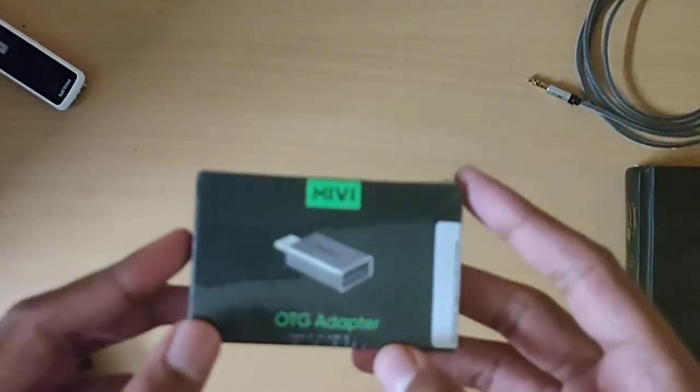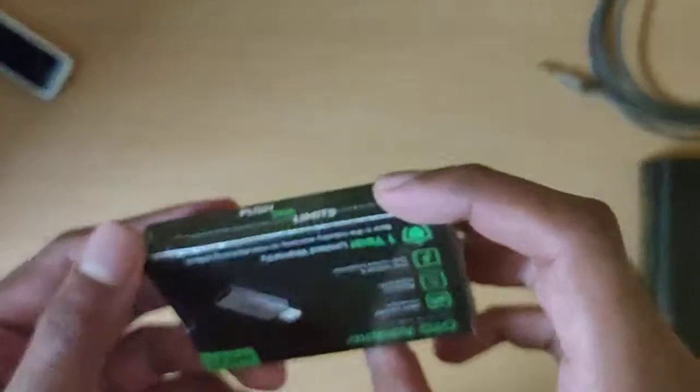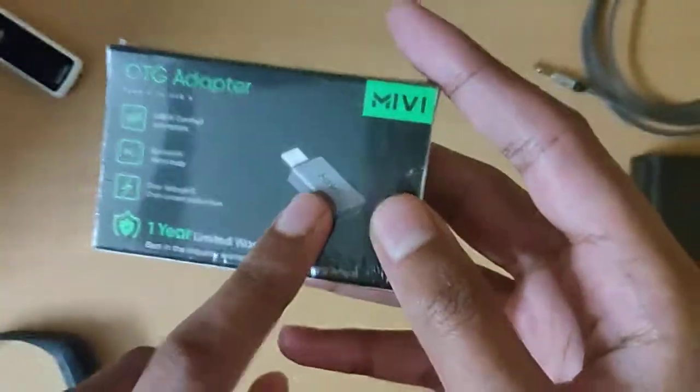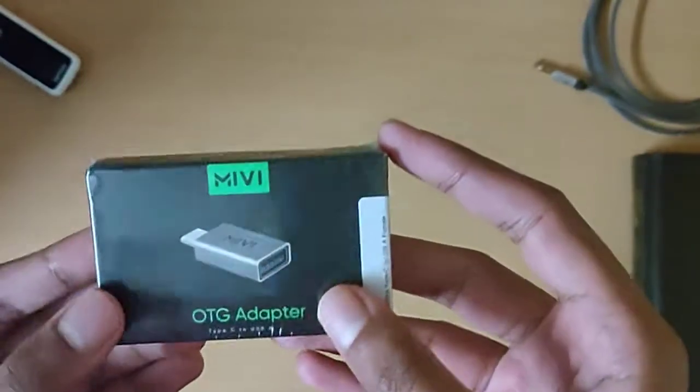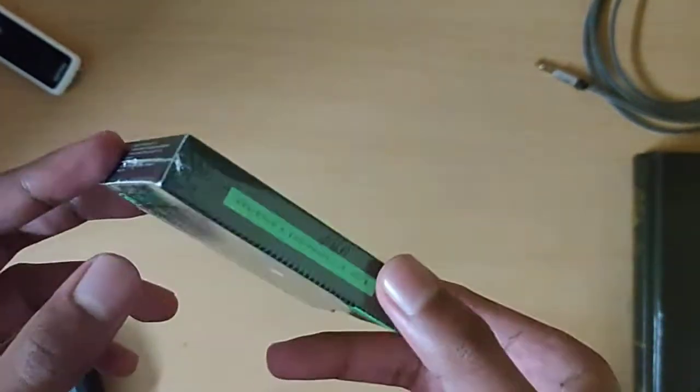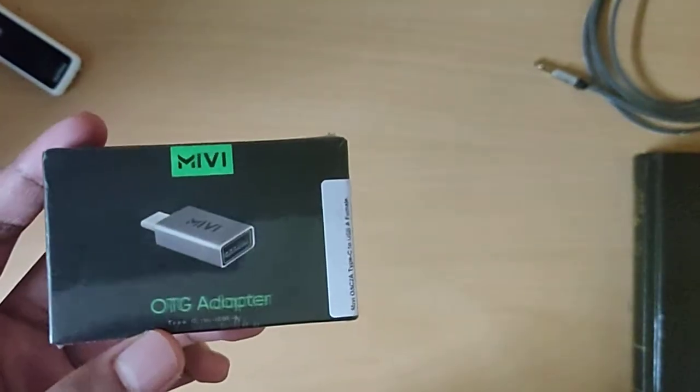Hello and welcome to my channel. I'm Mr. Skipper and I'm about to unbox this OTG adapter. It's Type-C and this is one of the best sellers on Amazon. I thought that this would be an interesting video.